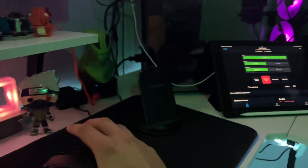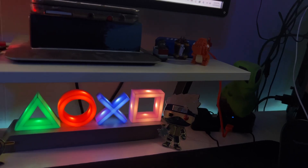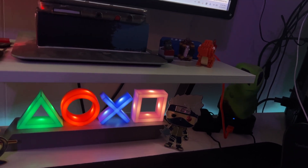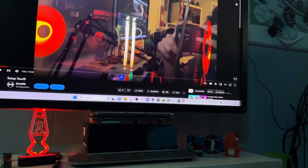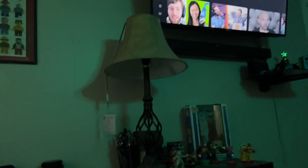The main thing that's changed over here is the TV — I didn't have a soundbar before, so I've put one up there since then, mainly to help with the noise.